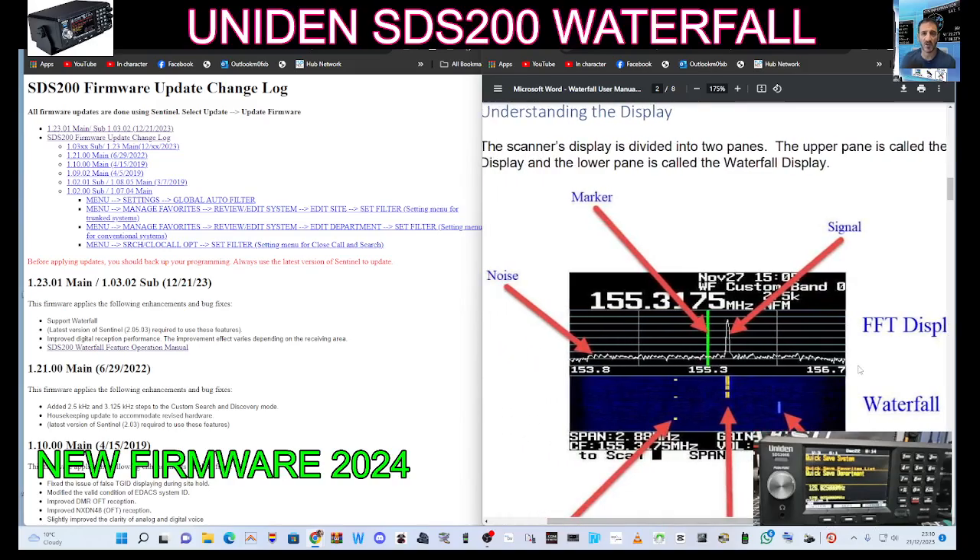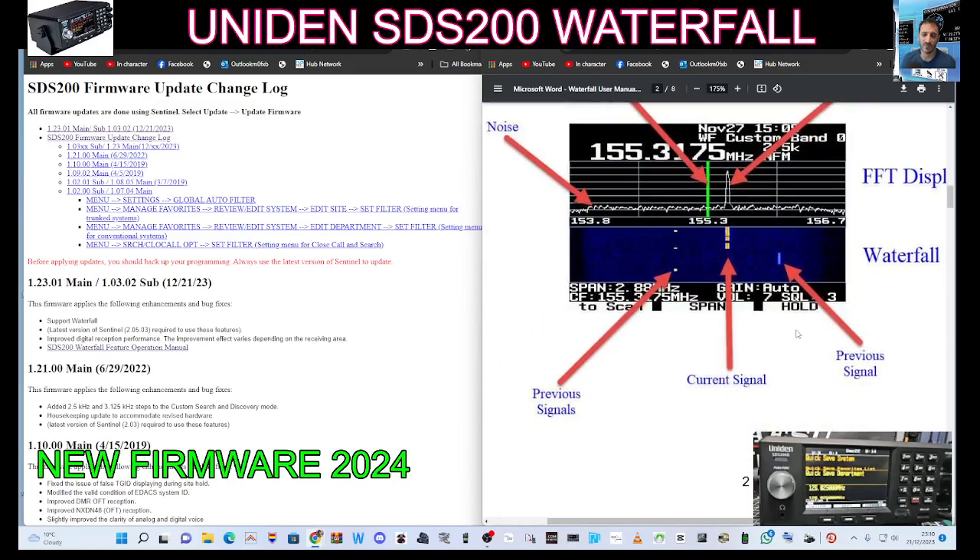FTD Display Waterfall. So let's give this a go. We've got our Uniden connected at the moment.